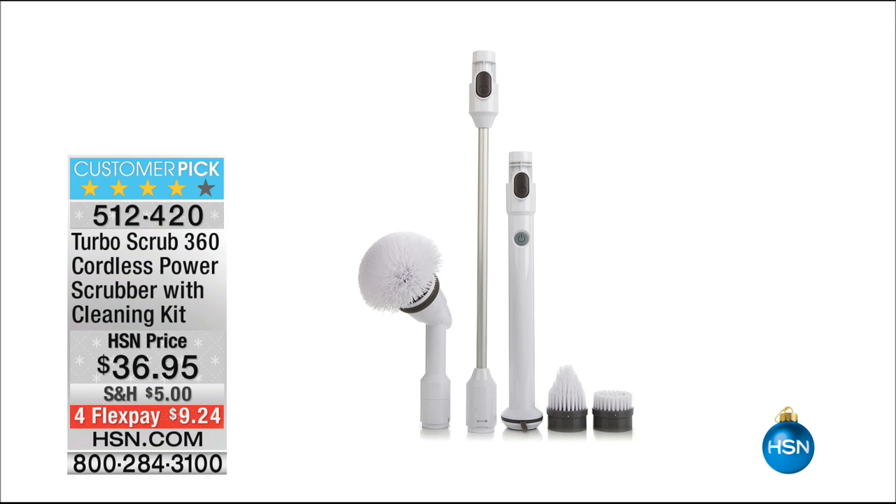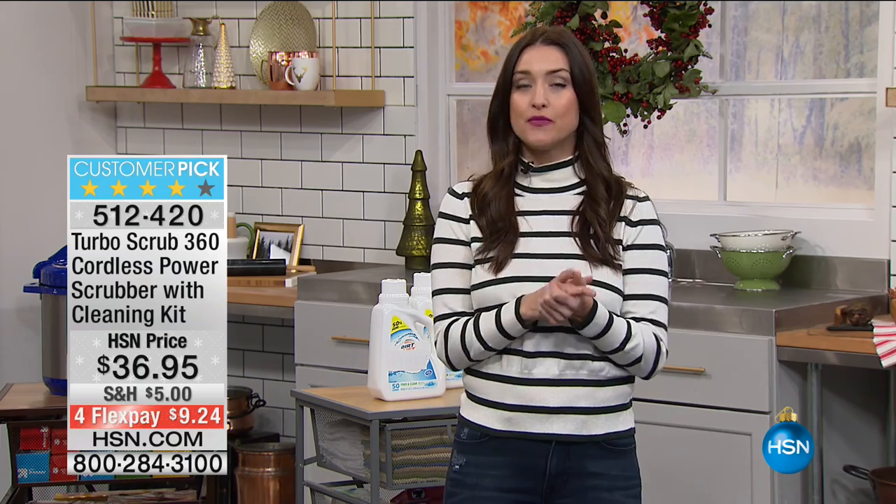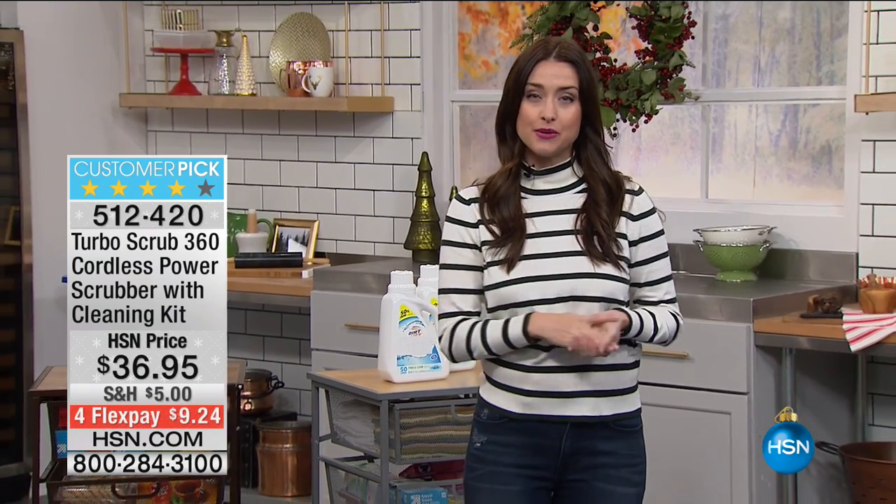Coming up for you at the end of the hour: this is the Turbo Scrub 360. This is how you're going to clean your entire house from top to bottom — your car, your RV, your boat — and you're going to do it all with no elbow grease because the elbow grease is built into the Turbo Scrub. That's finally back for you. Anthony Sullivan is joining us to show you why you are going to love this.